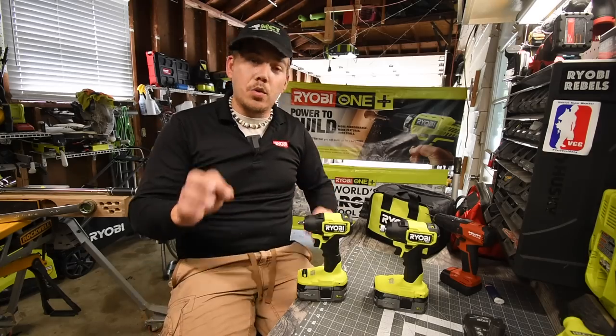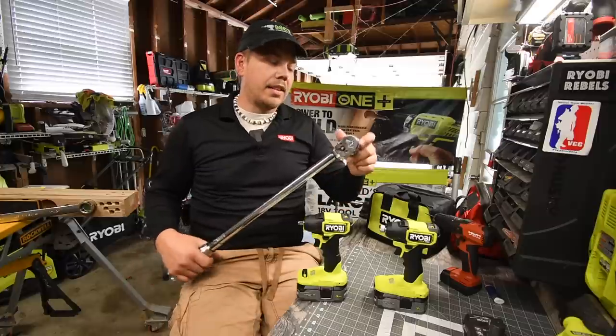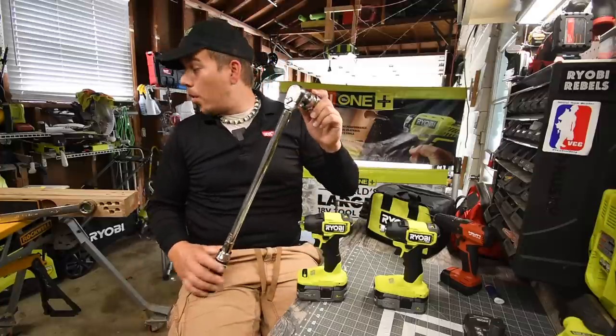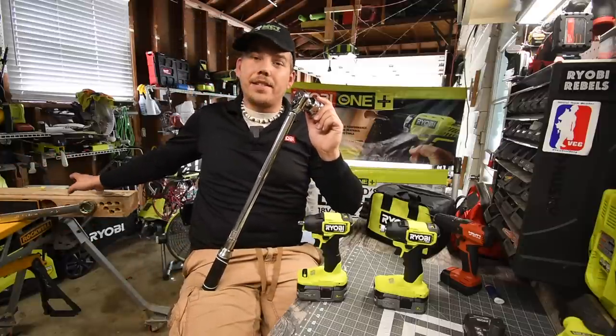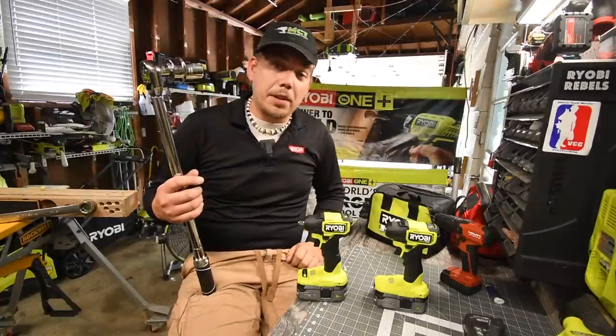This is not a versus video. I do have a brand new test that we are going to be doing. I gave myself a nice size torque bar, and I have this set to a certain foot-pounds of torque, and we're going to see if these could actually bust the nut.